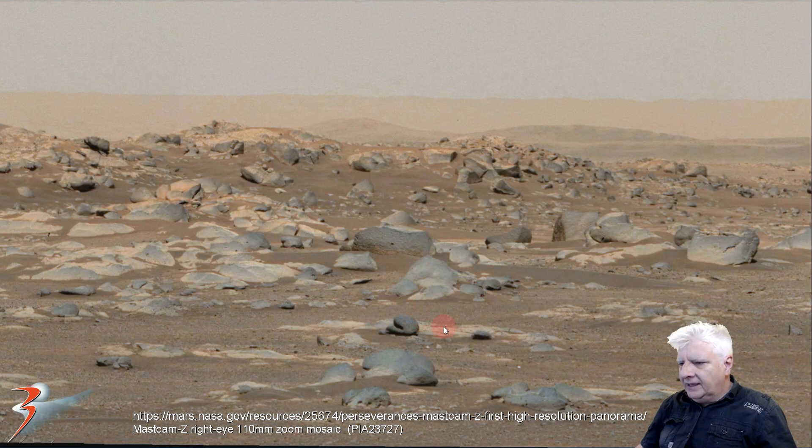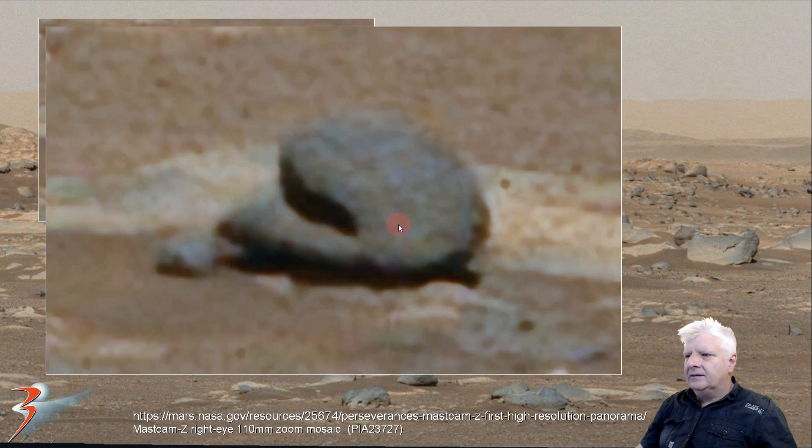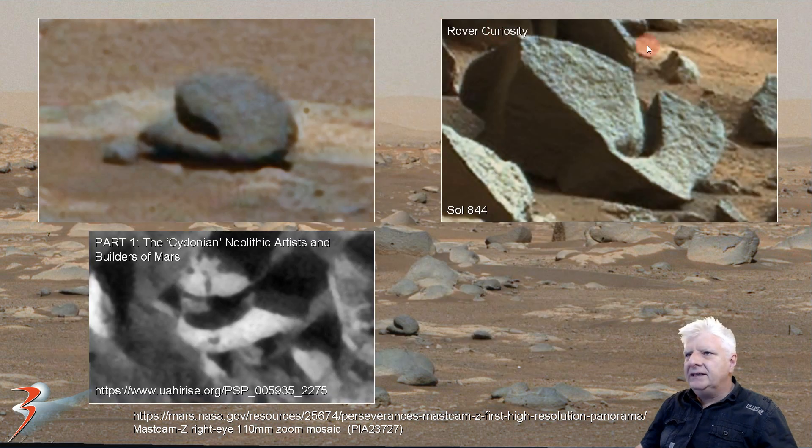And we are zooming in on that strange item. I estimate it to be about half a meter to a meter long. Look at the strange slot that's been cut into it. We have seen similar types of slots cut into objects — this was taken by the rover Curiosity on Sol 844. And then this was photographed from orbit. Check out the strange shape in this piece. It's got a uniform thickness to it as well, very similar to that shape there.